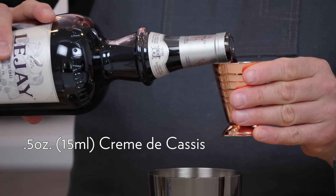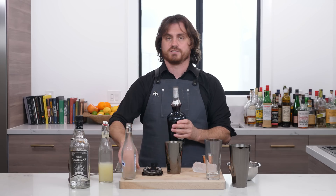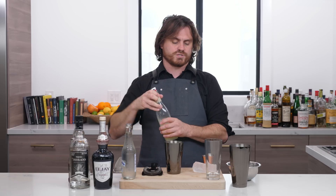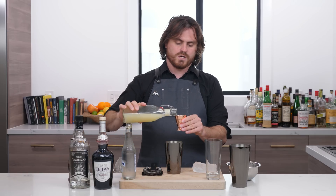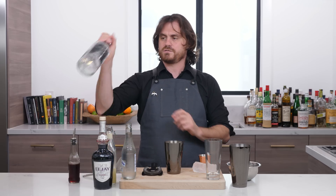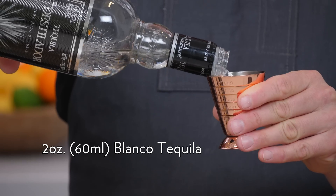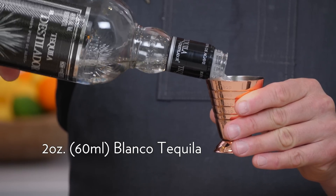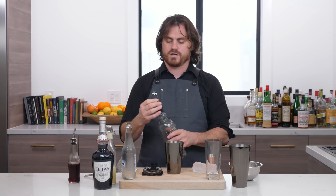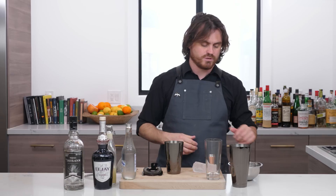We're going to do one and a half ounces — we're using LeJay today for no other reason than I have it on hand, and it's quality, good stuff — three quarters of an ounce of lime juice, and a full two ounces of Blanco Tequila. Today I'm using El Distillador, which is 99 proof, and I really like it in my well cocktails. This is one of those workhorse spirits I mentioned in the workhorse spirits episode.